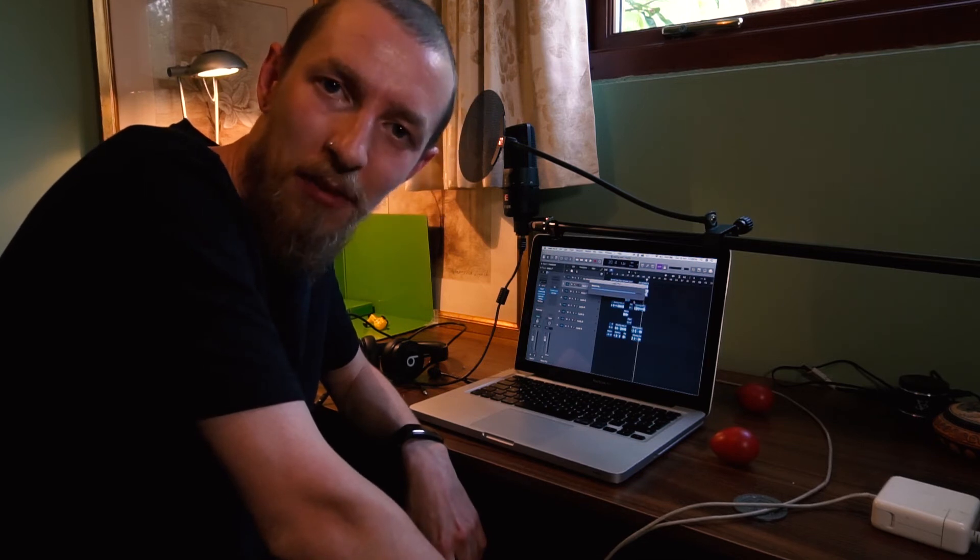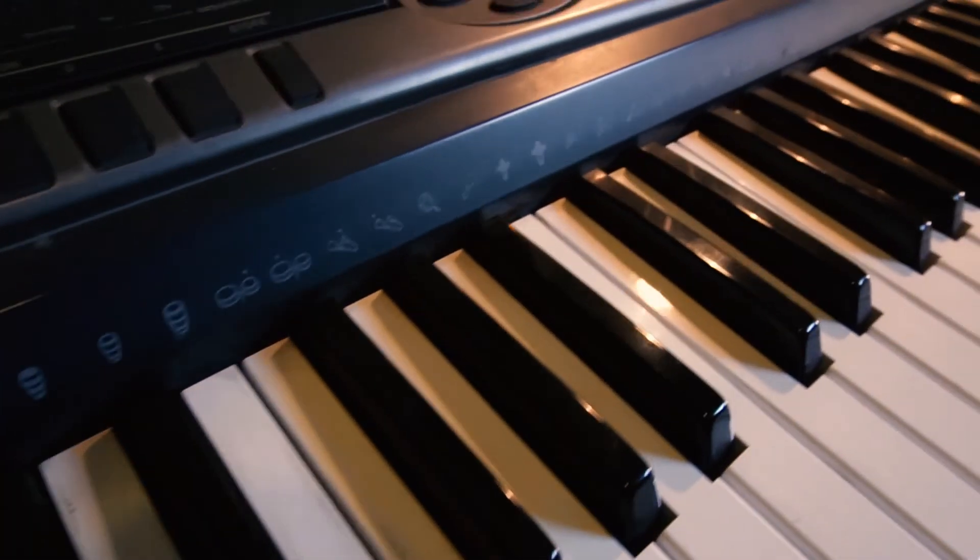Anyway, welcome to the Beat Lab — I've never shown you around the Beat Lab before. Anyway, so that's it. Get on to the photos maybe tomorrow.